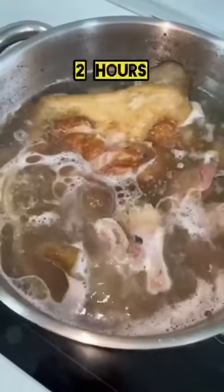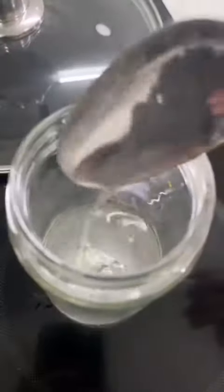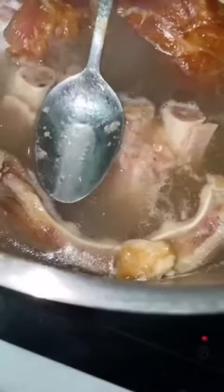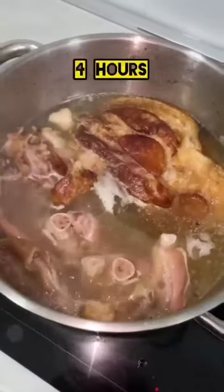After the first hour, remove the foam off the top that comes from the meat. After the second hour you can start to remove the fat. The less fat, the more clear the broth. Oil is a heavier liquid so it comes off slower — that's how you can tell the difference.